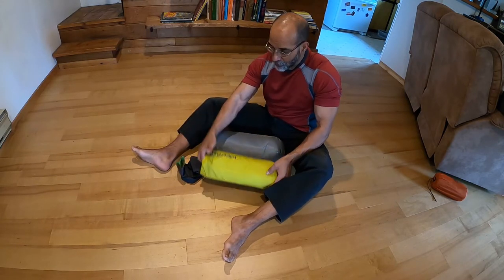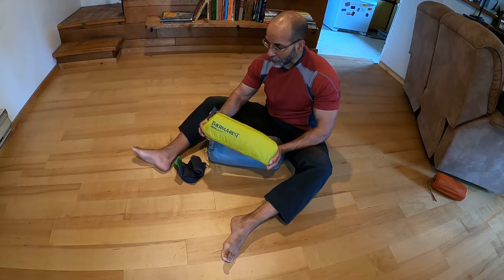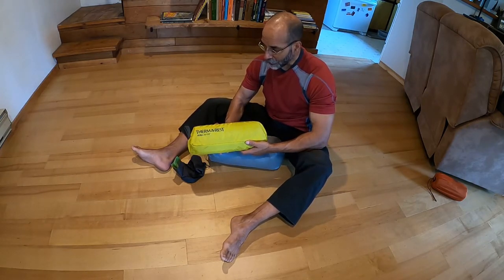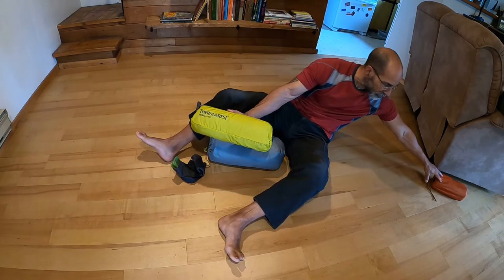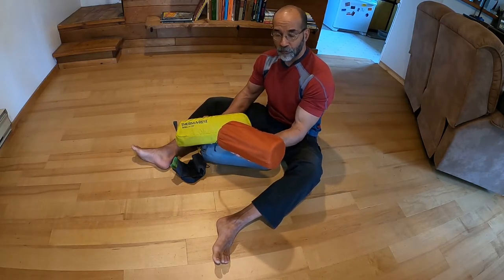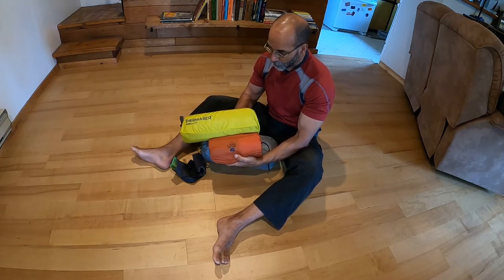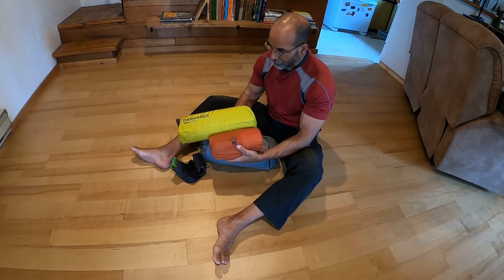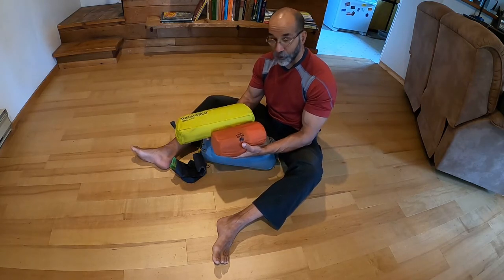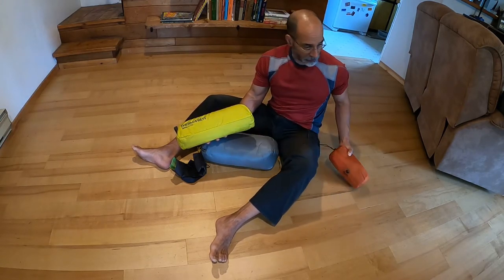Speaking of creature comforts, this is my Therm-a-Rest Ultralight Cot, which I have come to swear by over your standard Therm-a-Rest inflatable air mattress. For those of you curious, this is your standard Therm-a-Rest air mattress for hiking. Size-wise, the cot is a little under twice as long, and weight-wise it's a little heavier — but with conventional motorcycle camping, you can get away with a little more weight than you would with actual hiking.